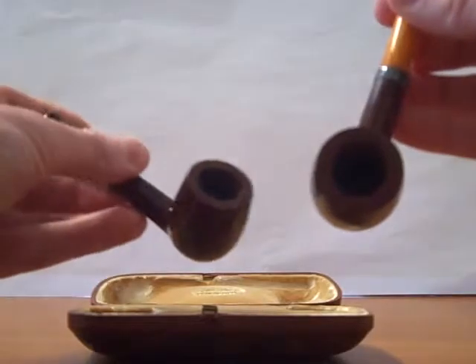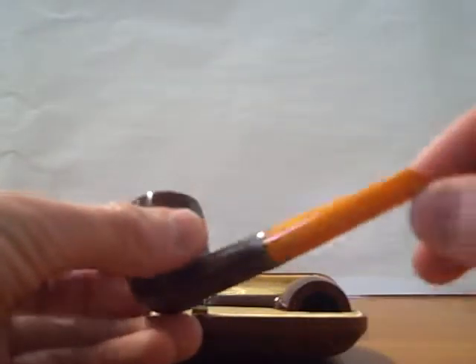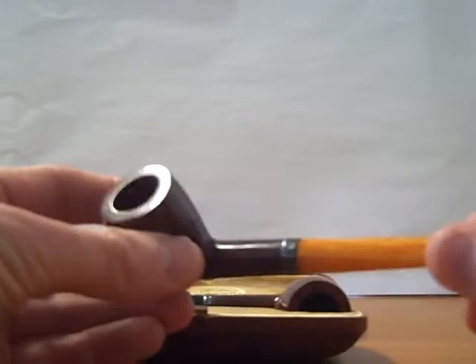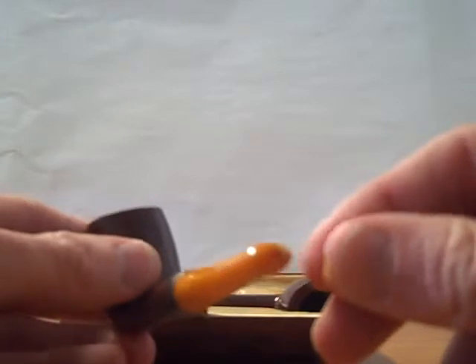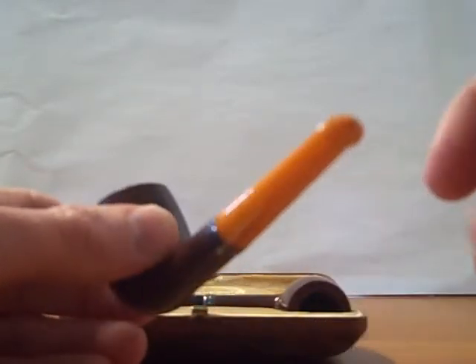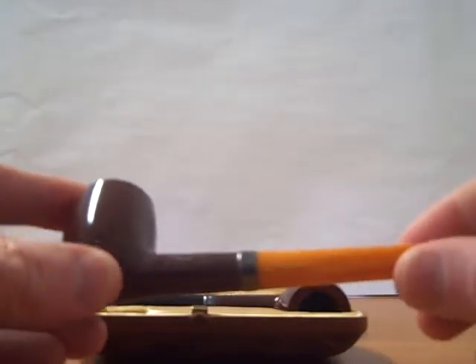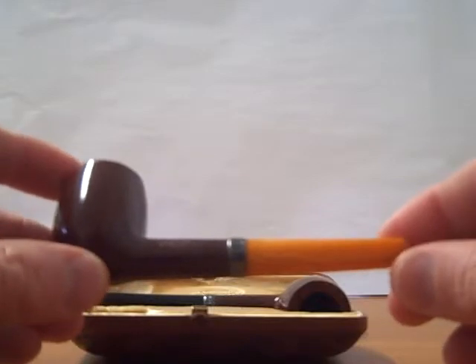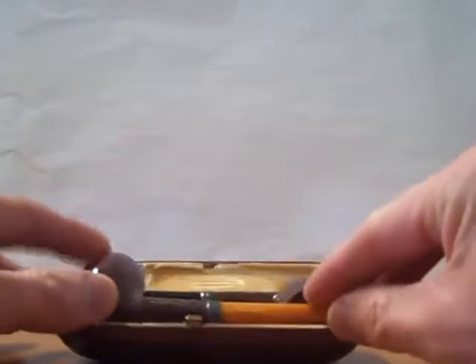They also, as featured in one of the previous videos, have this straight-through smoke hole on the button. That shows that it was pre-World War II, as the elongated smoke hole only came to being after that — it was actually patented after the Second World War. A lovely pair; this is one of the ones we really cherish, and another insight into some of the history of Barling pipes.